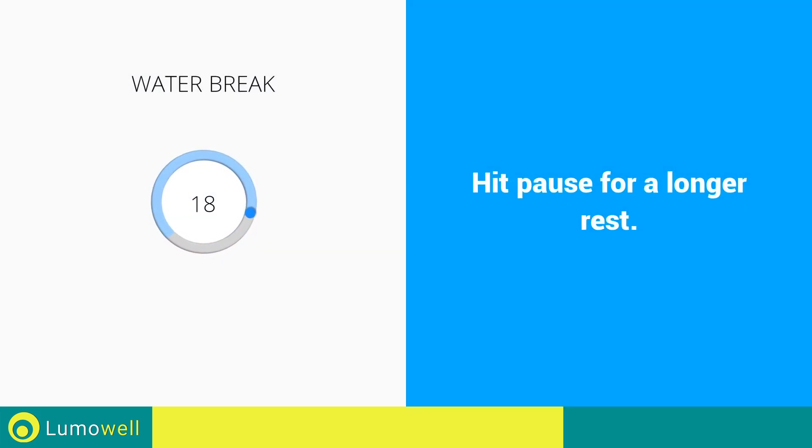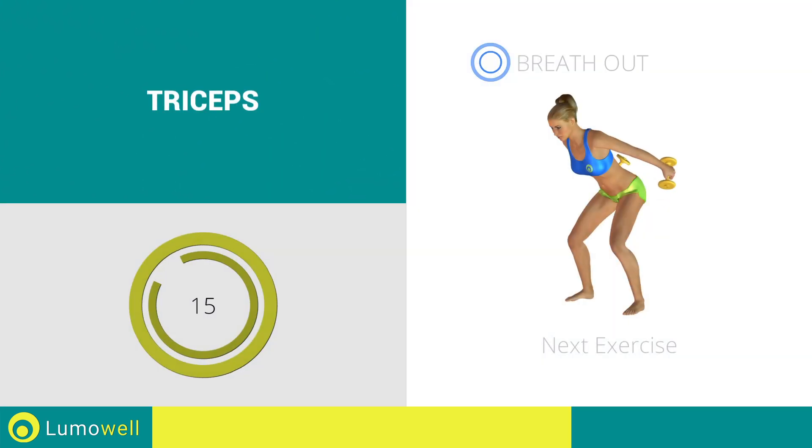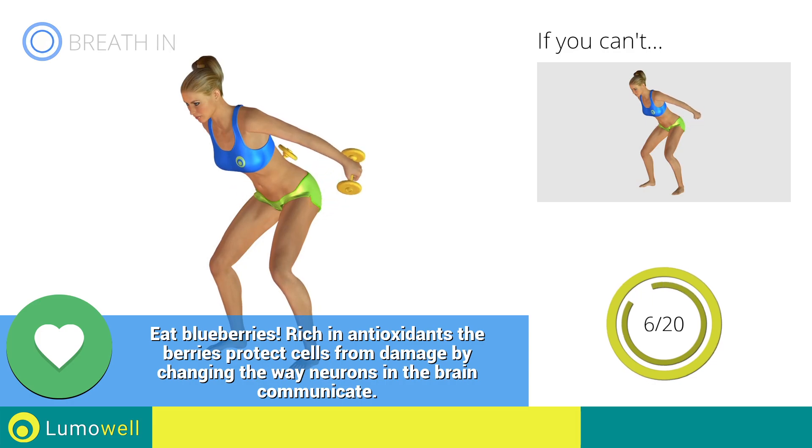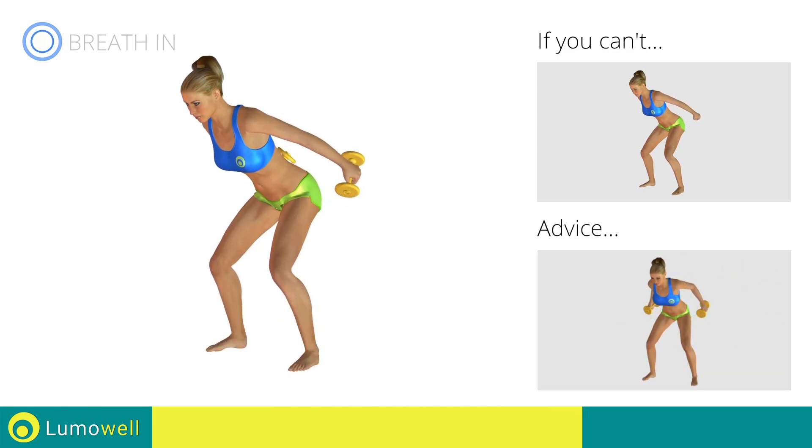Water break! During the distension, keep your elbows still — only move your forearm.